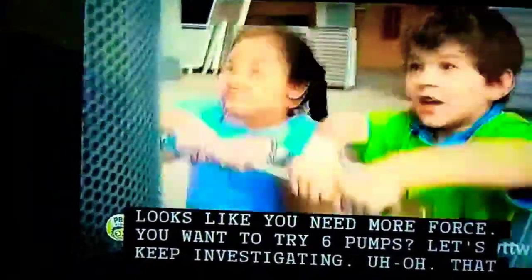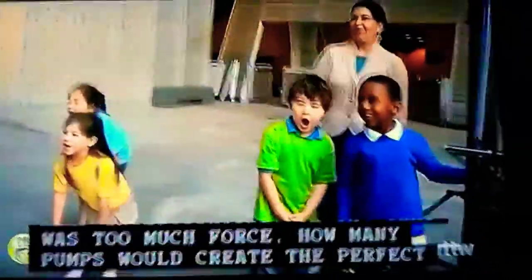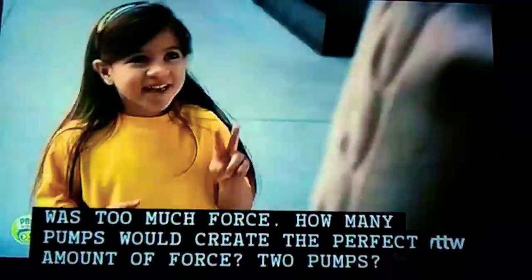You want to try six pumps? Let's keep investigating. Oh boy, it's too much force. How many pumps would create the perfect amount of force?